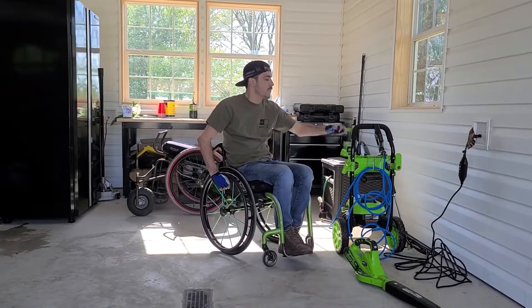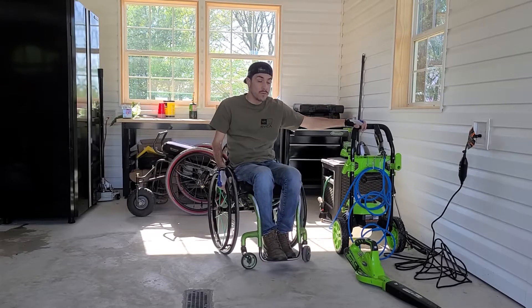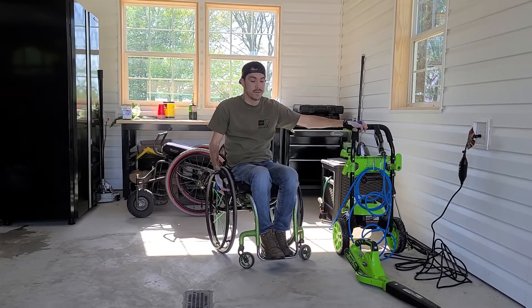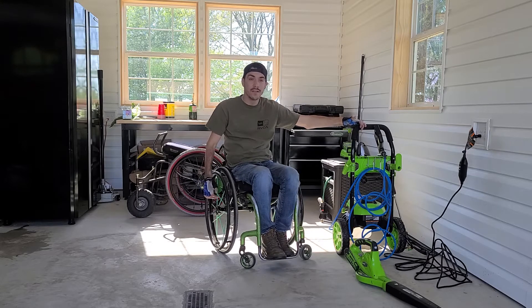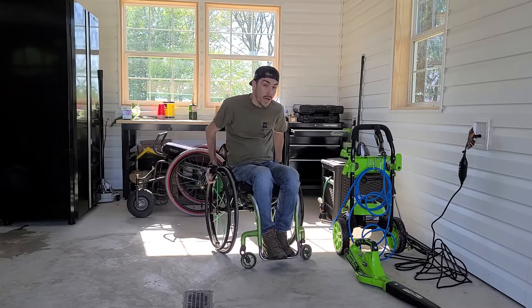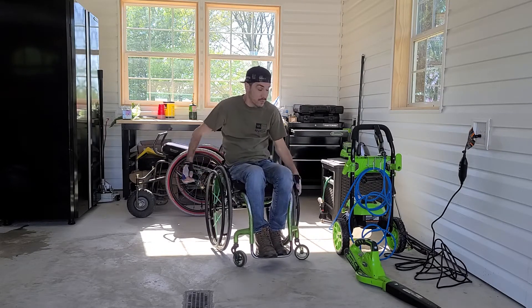Hey guys, I want to talk a little bit about the Greenworks 2000 PSI power washer. This thing is an absolute beast and I want to show how easy it is for me to hook up. That's my main thing — the easiness of being able to do it independently. So I'm just gonna go through and show you guys how simple it is.